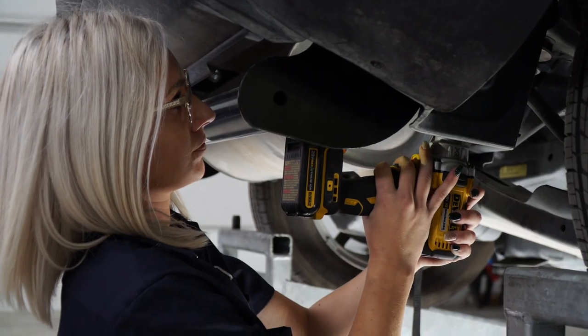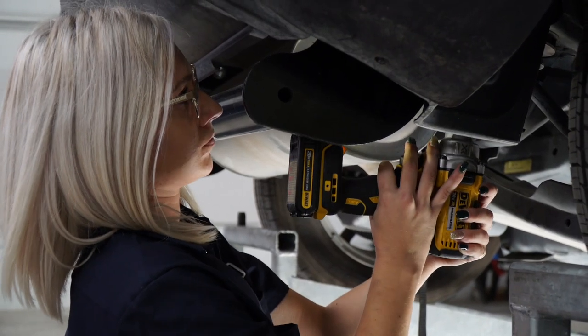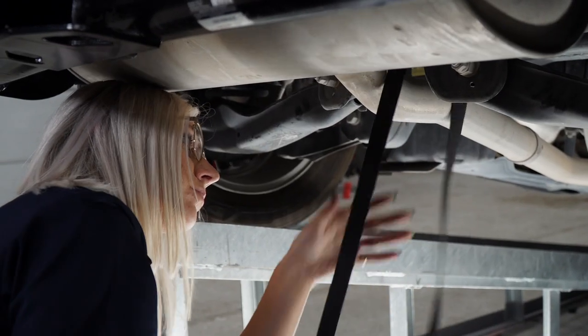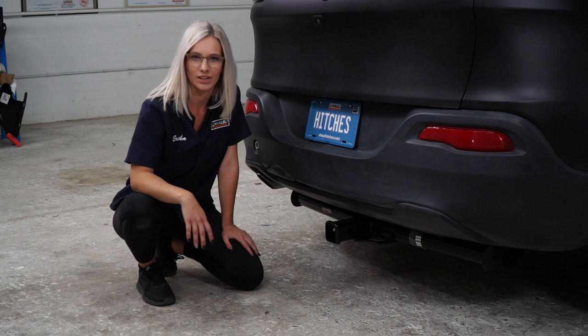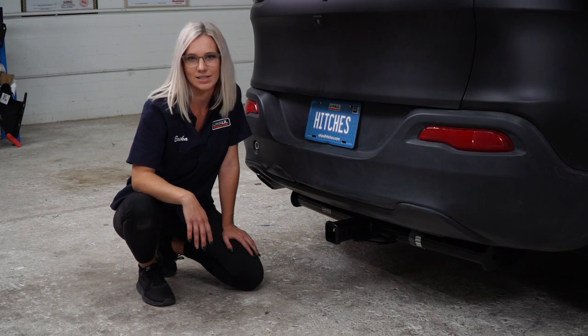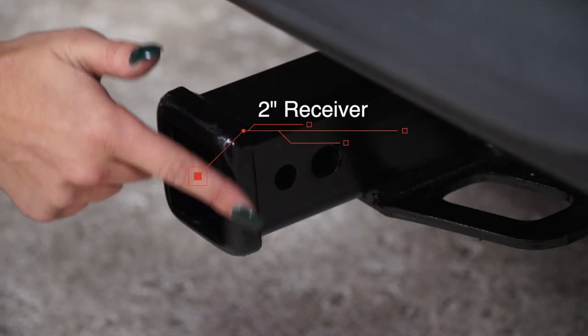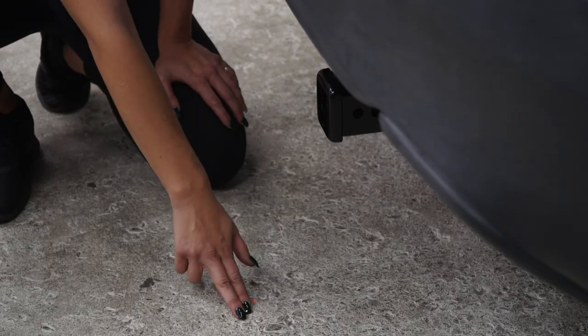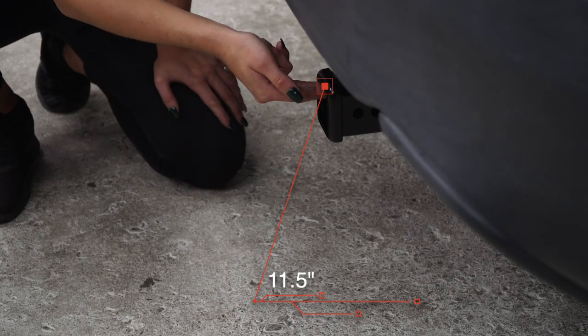Now we're going to go ahead and reinstall the exhaust. Now that we have the vehicle on level ground, let's take a look at some measurements. We're going to have a 2 inch receiver. From the pinhole to the rear edge of the bumper is going to be 5 inches. From the ground to the top of the receiver is 11 and a half inches.